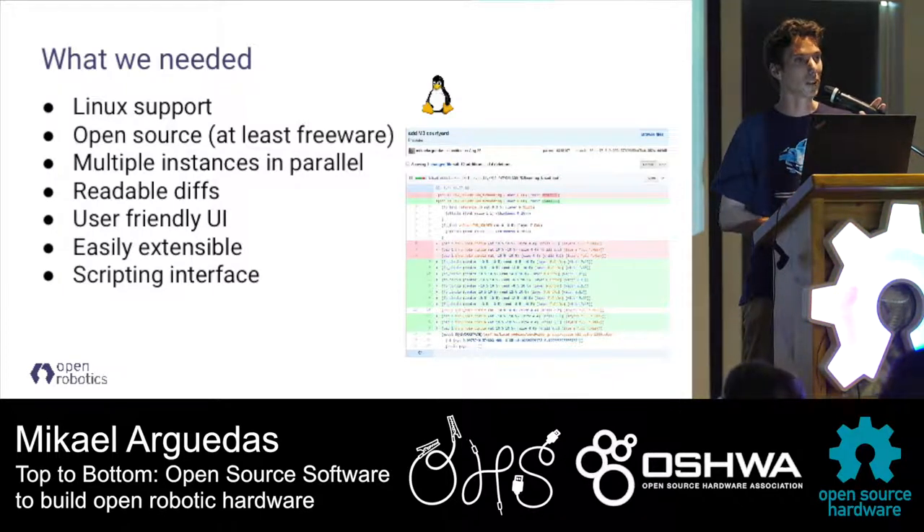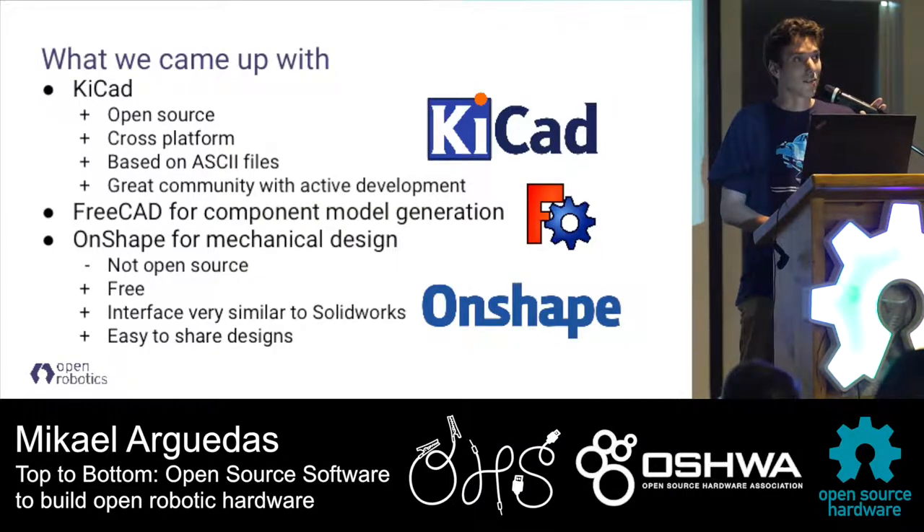We also wanted a way to extend or script it easily. Based on that, we looked at several open source projects for designing PCBs and followed KiCad for a long time. Last year we realized KiCad had made tremendous progress - it's actually ready to use for complex hardware and checks almost all the boxes. It's open source, works on every platform, KiCad files are text-based so all the diffs are readable. It has a great community with new features every day, and it's been backed by CERN to design sensors for the Large Hadron Collider, so it has features for very high-speed signals.